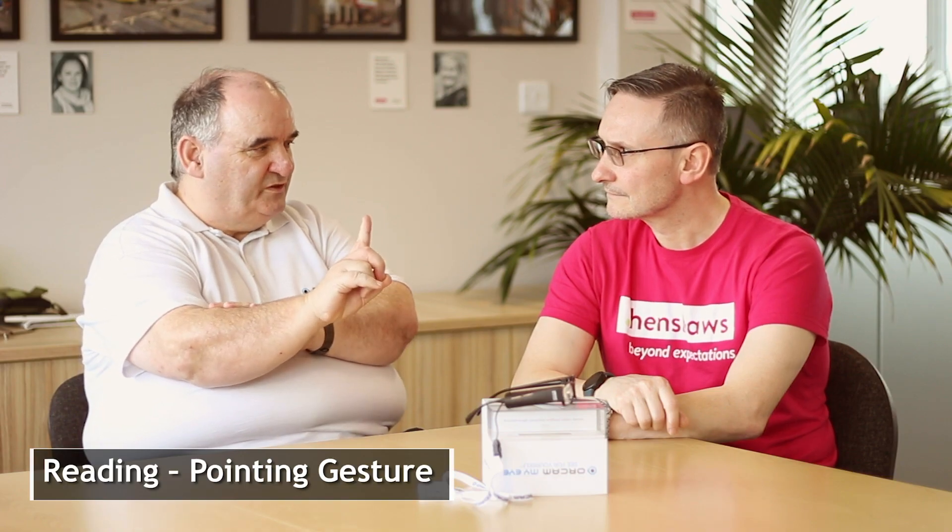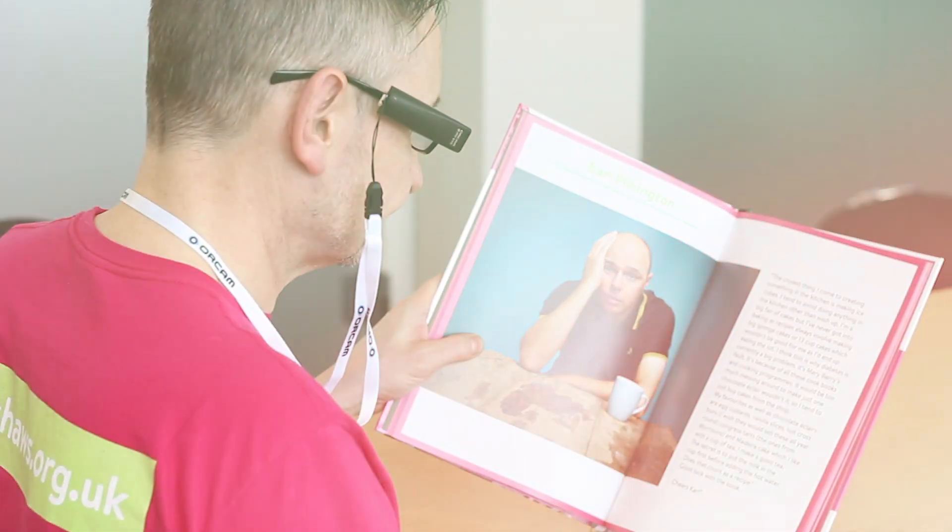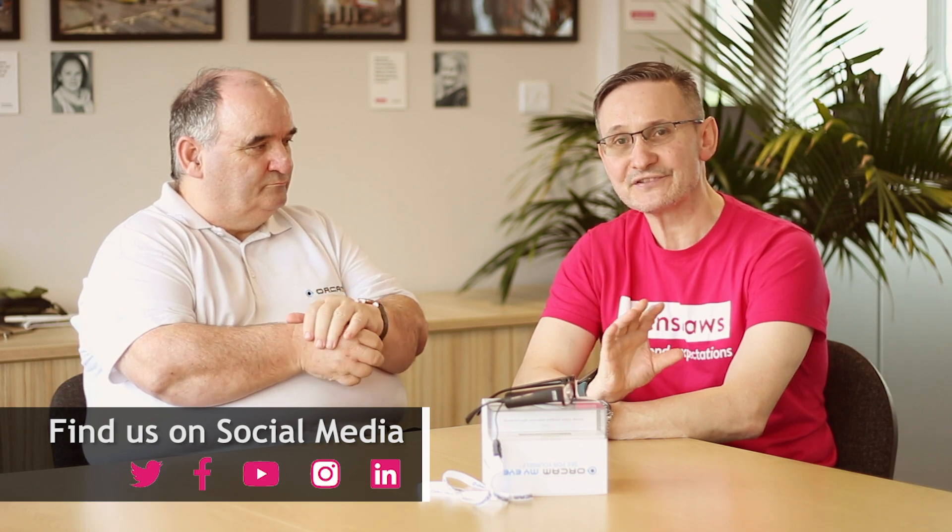There are various activation methods. Our focused one is the pointing gesture — take your index finger pointing it to the ceiling with the nail bed facing your nose. When you point into an area of text you hear a little click, drop your finger out of the camera's view, and the camera will instantaneously read that text. That click is basically taking a photograph of the text you present to it.